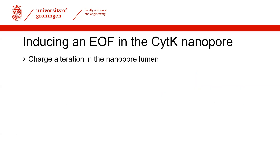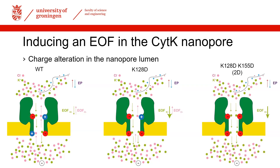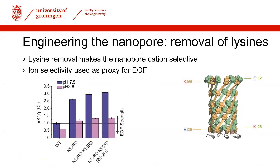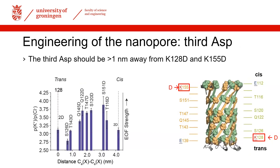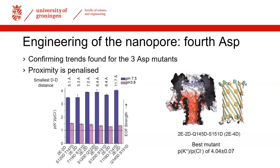To induce electroosmotic flow we introduced negative charges inside the cytolysin nanopore and measured how many we could add before reaching the engineering limit. We identified the best pore using ion selectivity measurements — higher selectivity indicates higher electroosmotic flow. We found that charges too close together, as seen with three- and four-aspartate mutants, reduced selectivity, and that at least one nanometer between charges is needed. Placing four charges one nanometer apart gave the highest selectivity, and this was the nanopore used for further experiments.